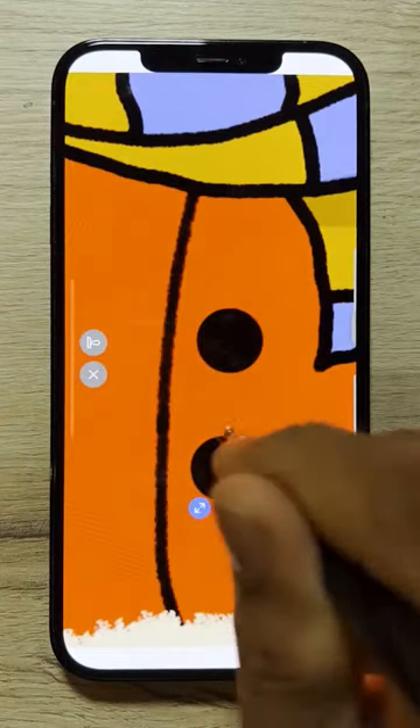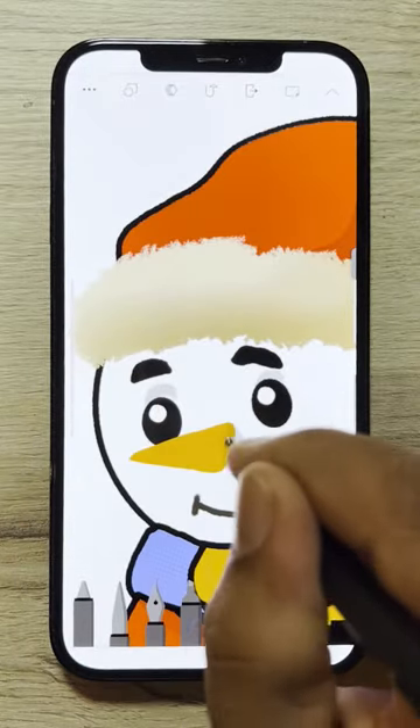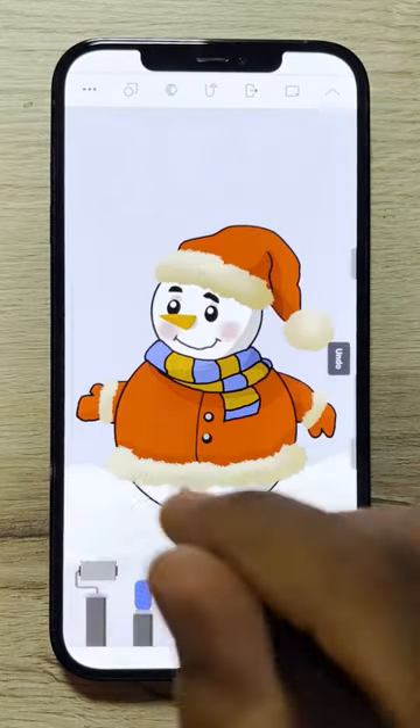Add a few buttons, then add highlights to the snowman. Add a snowy effect in the background.